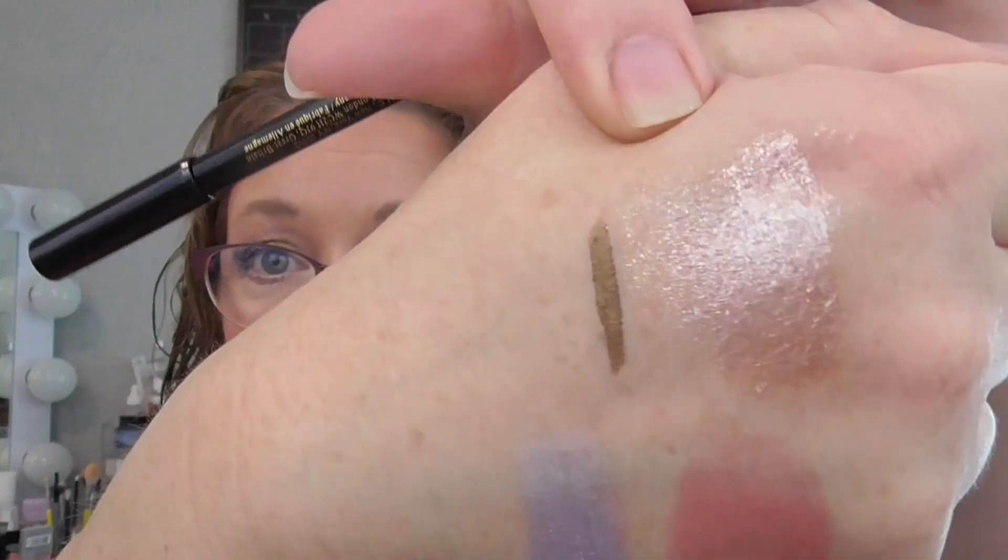Then I'm bringing in my Victoria Beckham Satin Kajal Liner in the shade Bronze. I've wanted one of these for a while and had enough Shop app points to get one for free. Here it is swatched out — gorgeous. I'm really excited to try it.